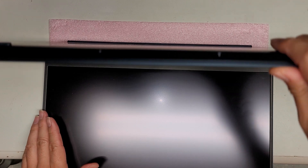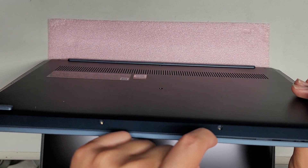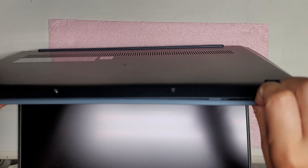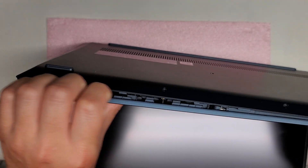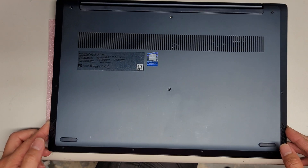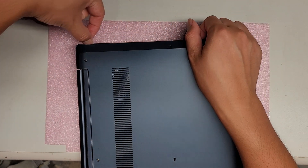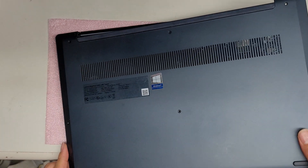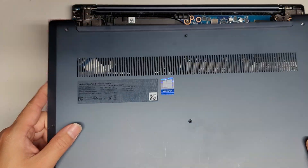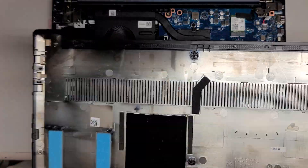Once you take all those screws out, I'll open it like this. There's a gap on the bottom layer here. I just use my fingernails and push with my thumb on the palm rest — don't push on the trackpad, just the palm rest. That's how I pop off the cover. Once you get that, you can close the screen, turn the computer sideways, and run your fingernail along the side while lifting it up. You can wiggle it to pop the back clips off.